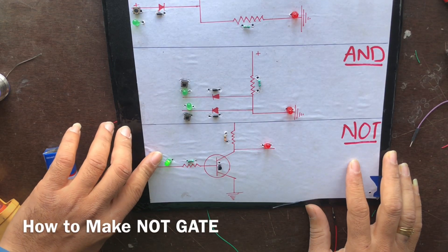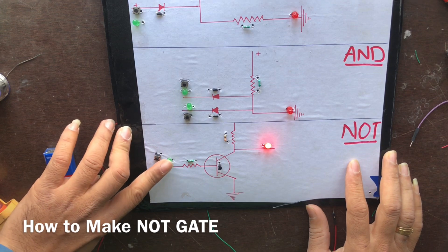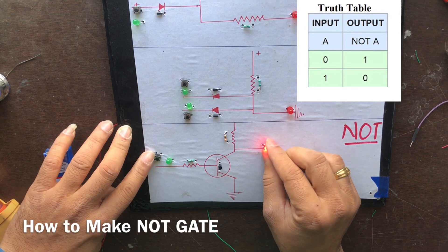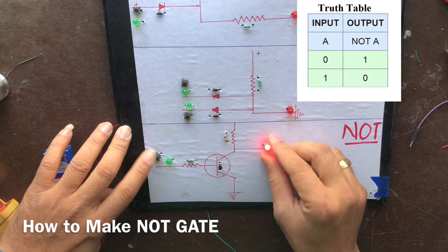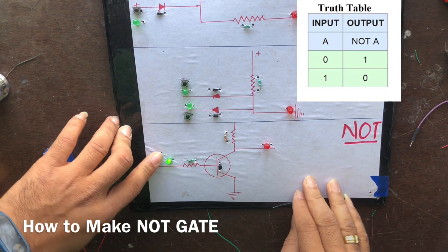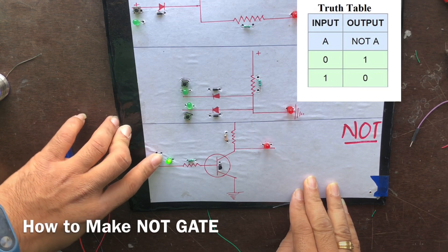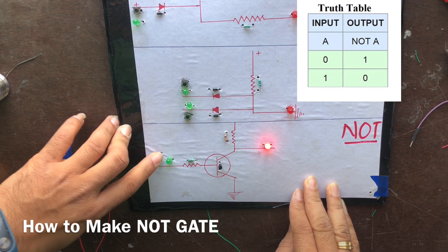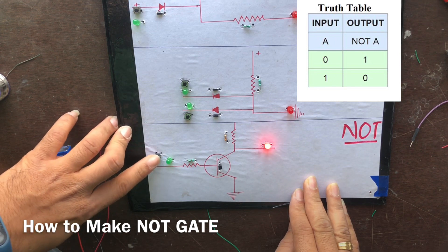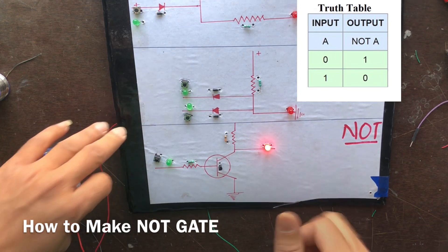Hello friends, today our video is all about the NOT logic gate. The NOT logic gate is a reverse gate which reverses the signal — if input is zero then you will get output one. In simple language, if we are not pressing any button then the red LED will be on, and when we are pressing the button the green LED will be on and the red LED will be off, meaning output is zero.